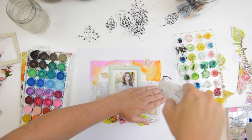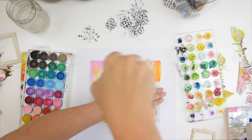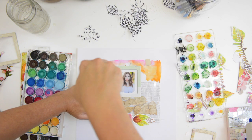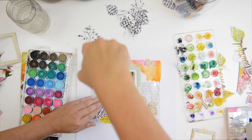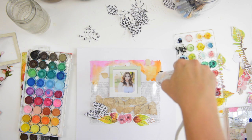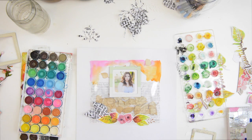When I dry the watercolors with my embossing tool, I'm shielding the transparency because I wasn't sure if it would melt. This is an inkjet transparency so it may be okay, but I didn't want to take the risk. I'm adding just a tiny bit of pink below.